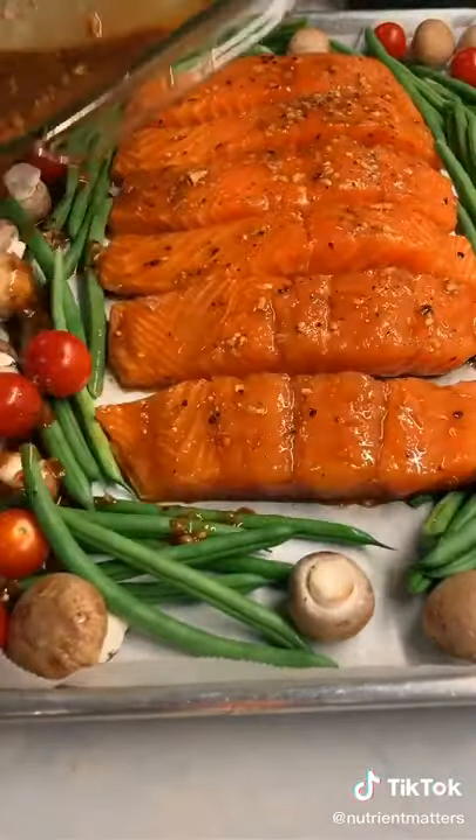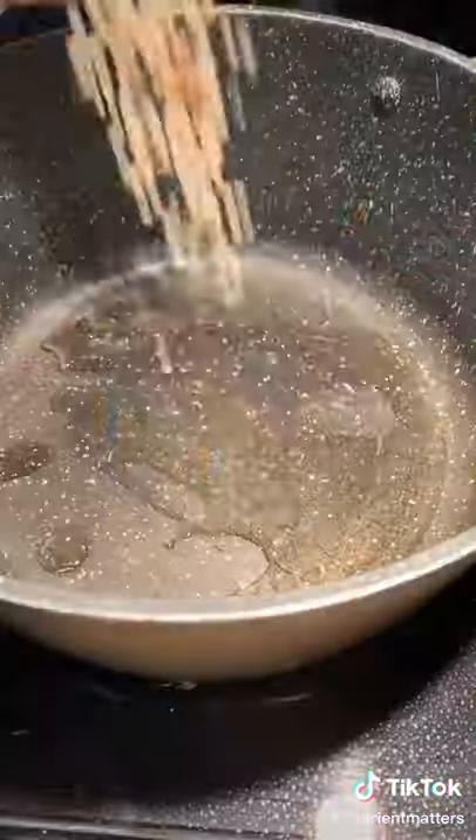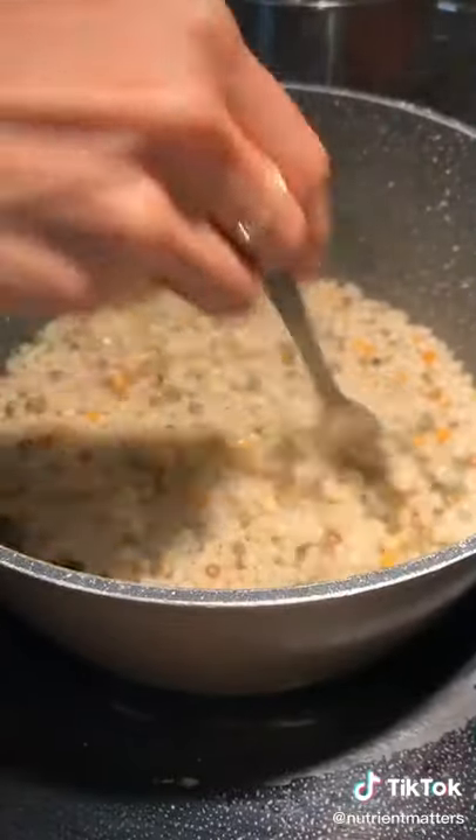Drizzle the excess marinade over the veggies and bake your salmon for about 15 minutes. As a side, I'm making couscous — I cook it the same way that I cook rice. All the details will be on my Instagram.